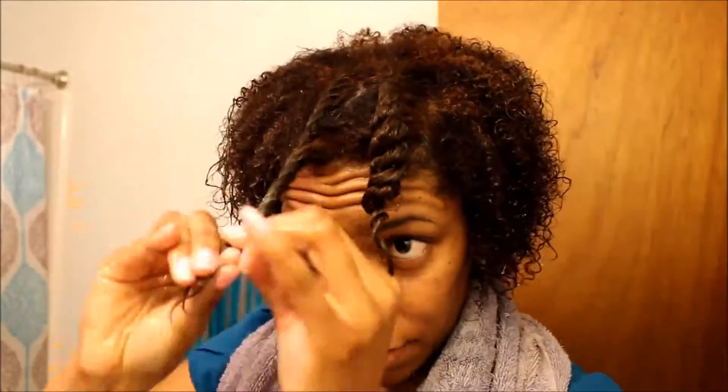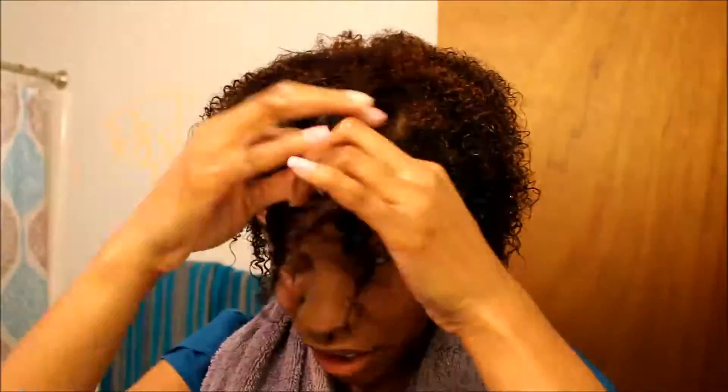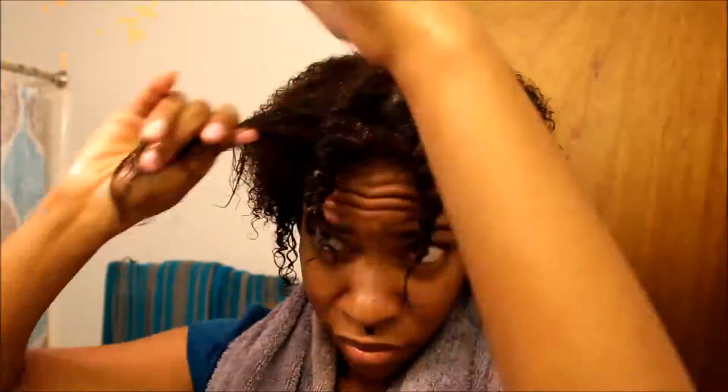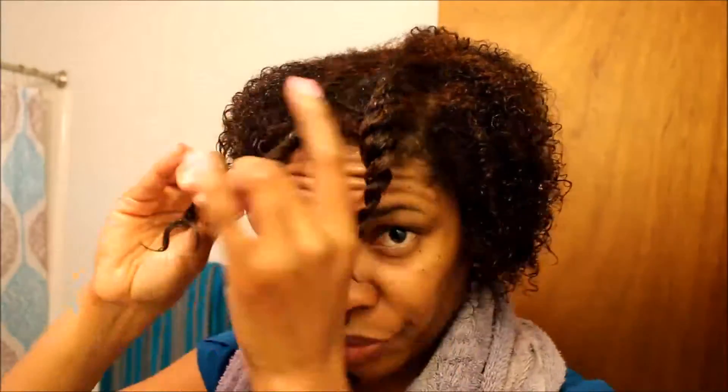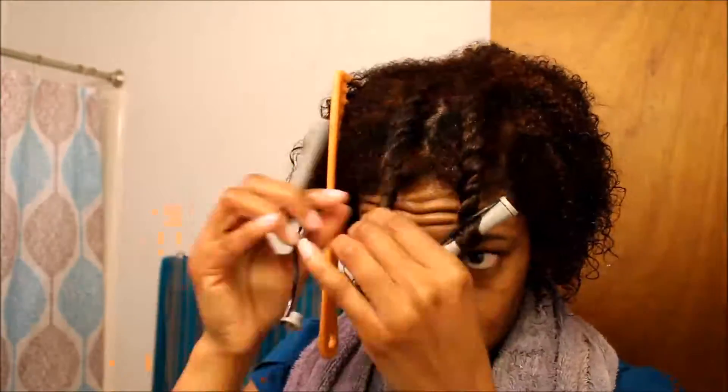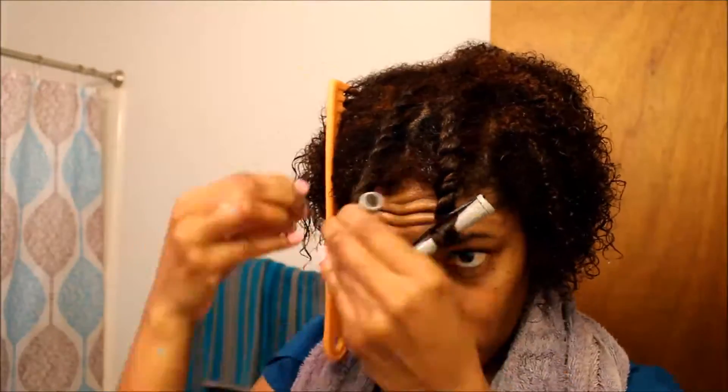You'll see me flat twist my hair. I really don't like to part my hair or use a comb as much. But I'm going to use curl perm rods just at the ends, just to ensure I get a curl, because I don't want my ends to be straight.